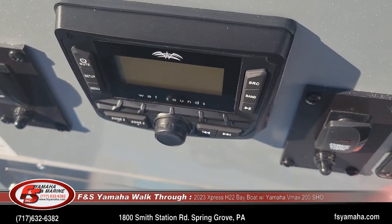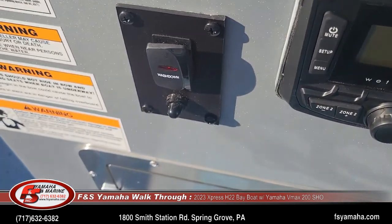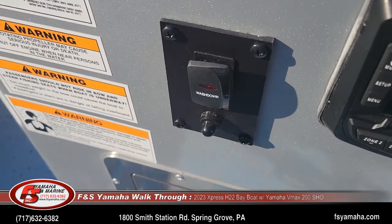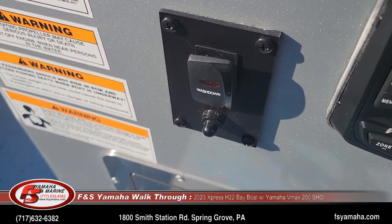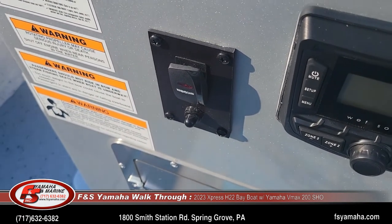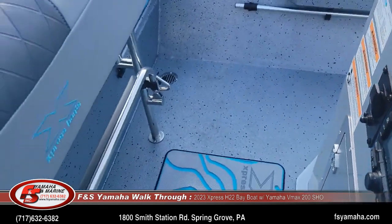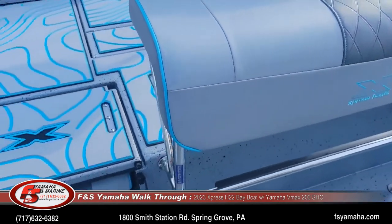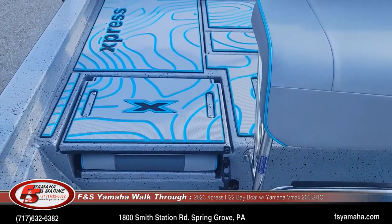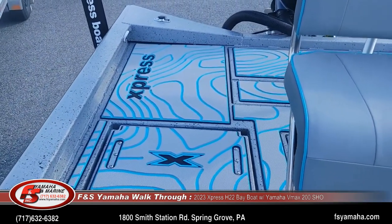Wet Sound stereo system with four speakers — another upgrade. Wash-down switch as well. Most of our bay boats we order with a wash-down pump — a high-pressure pump that sucks water from the lake or river up through a hose with a nozzle so you can wash down your boat, fish blood, or just clean it off in general. Another upgrade.